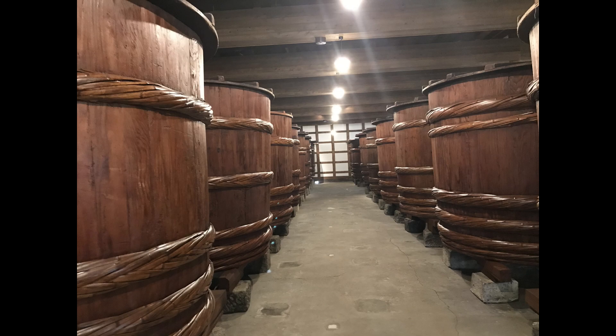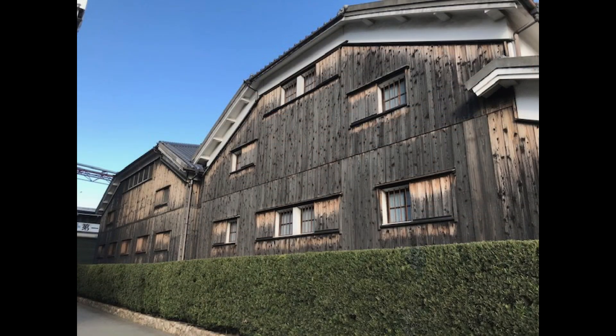Looking back at history, long ago rice was milled using grinding stones driven by water wheels. Back in the late 1800s, a company in Hiroshima — Satake — invented the first automatic rice milling machine. The company then grew steadily over the decades to become the largest and most solid producer of rice milling machines in Japan. They pretty much own the industry.